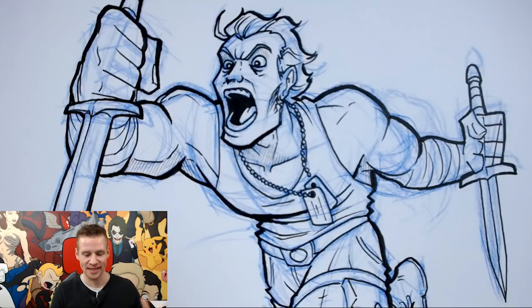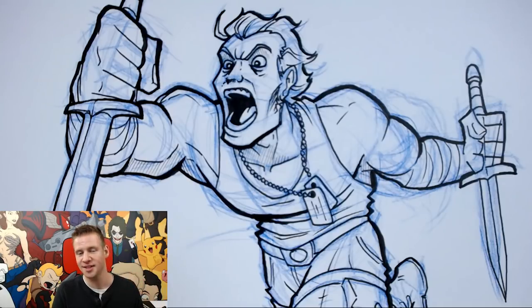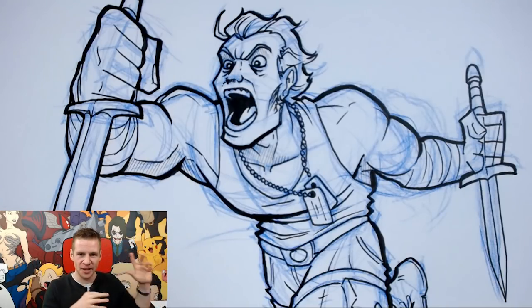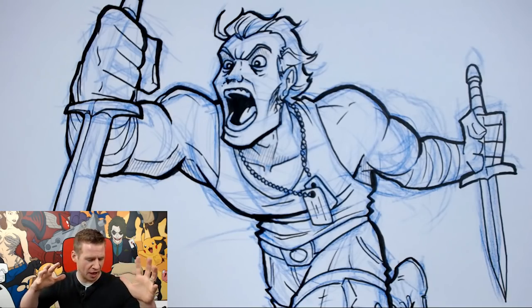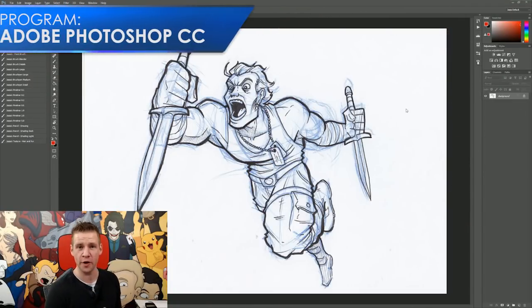So the next step is to take this artwork and scan it onto the computer, so you have a digital image to work with. You can, of course, get good lighting and use your smartphone to take a picture or a camera. The point is you want to take this traditional image, make it digital, and open it up in Photoshop. There you go — magic. Now we are in Photoshop.